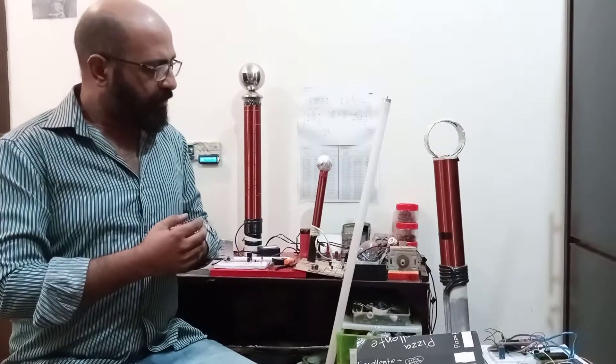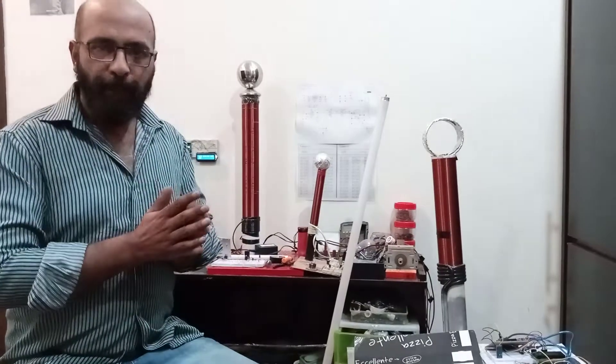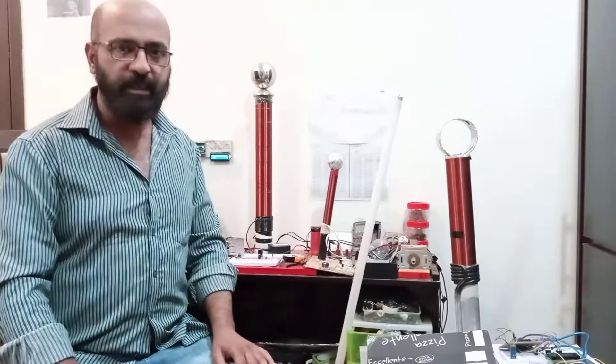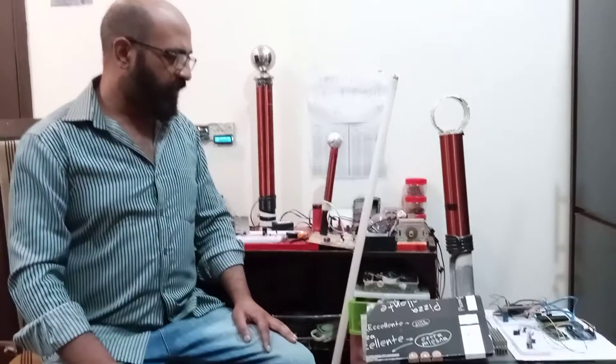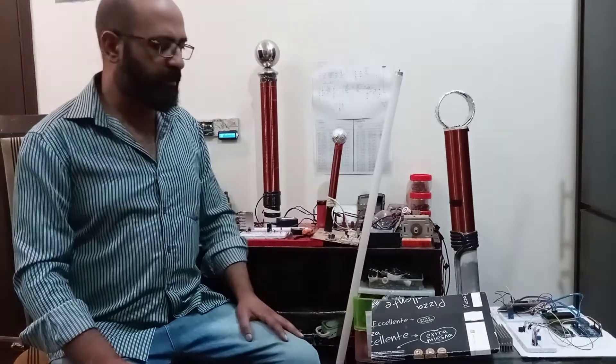Before I proceed to the Tesla coil, I'll tell you a bit about it. In the early 19th century, Nikola Tesla patented this Tesla coil, and that's why we call it the Tesla coil — because the inventor of this whole circuit is Nikola Tesla.